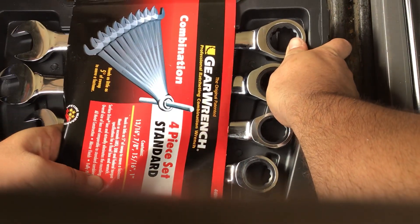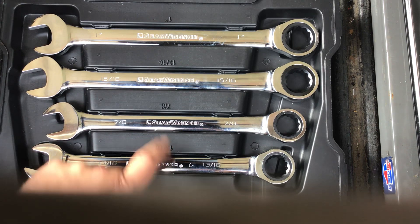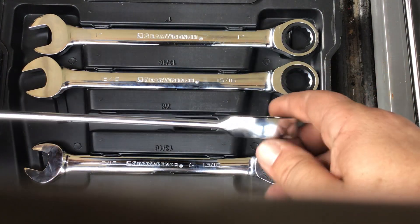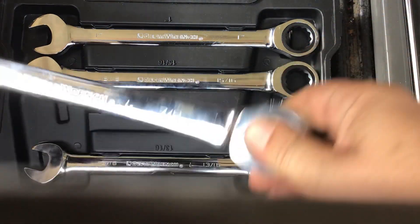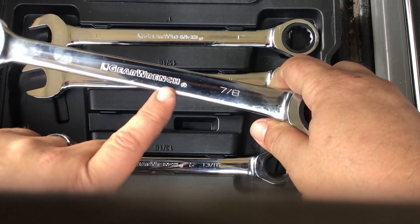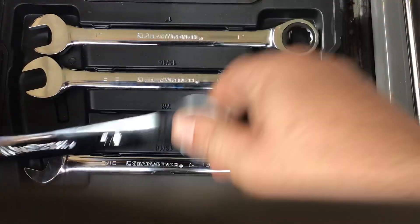Now let's pull these out. All you've got to do is pop this little piece right here and there you go. In the case, you've got your 13/16, 7/8, 15/16, and 1 inch — labeled, and they snap into place nice and easy. These are straight-body wrenches — they go in one direction, so to tighten one way you flip it over to loosen the other way. Made from chrome vanadium steel with a fully polished mirror chrome finish. The size identification is stamped on both sides and the name is stamped on both sides as well — a really well-made product.